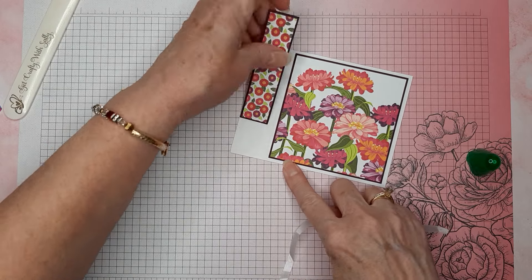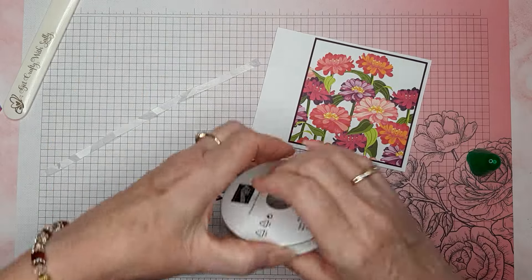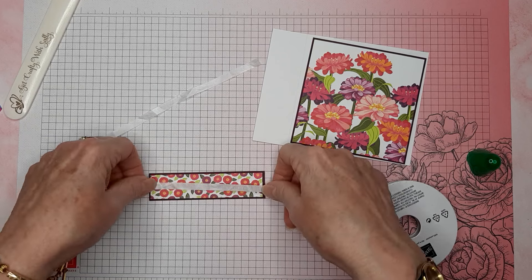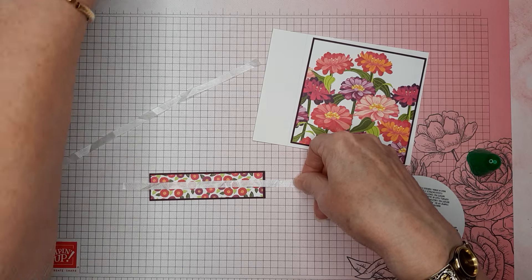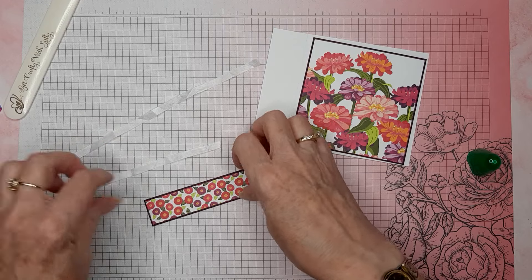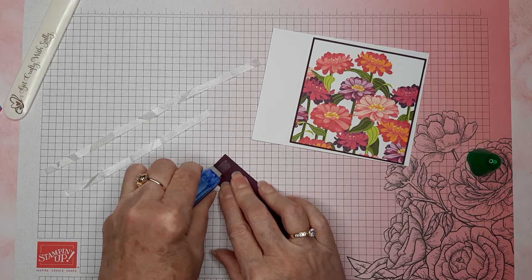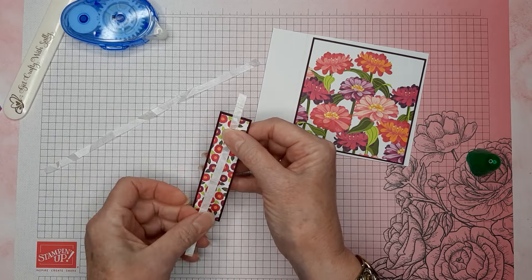Let's put our little ribbon piece on this. I have cut this one for the bow. I'm going to cut just a little bit of this — I have my crinkled seam binding ribbon, which retired a while ago, but it's my favorite and I'm going to keep using it. I'm just going to put a little bit of tape on the back of this Blackberry Bliss piece and line this up. I always cut my ribbon way too long.